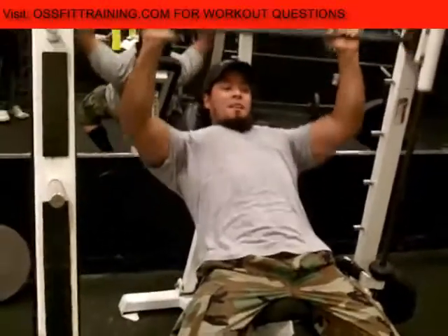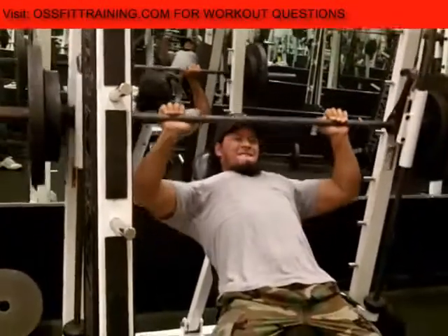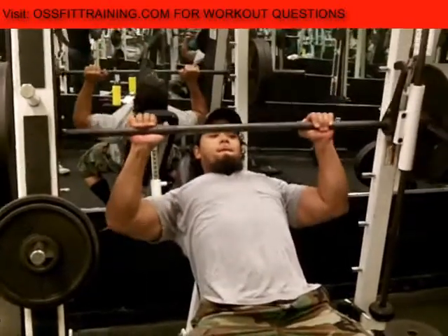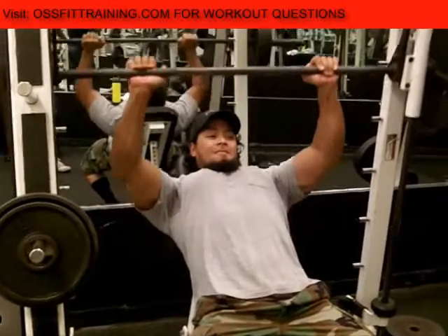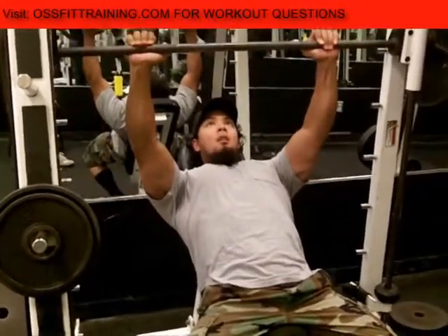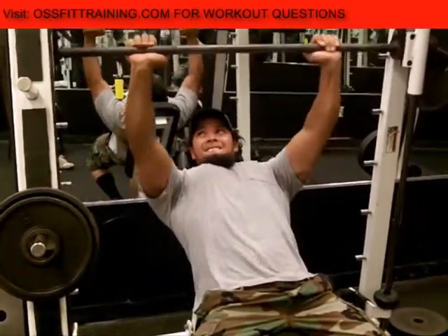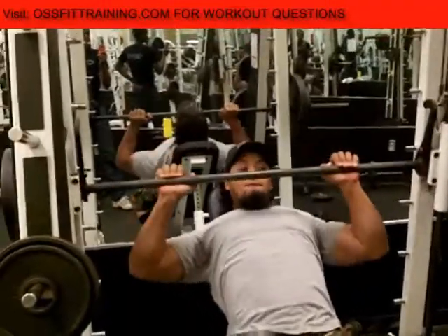As you can see our form, we're not bringing the bar all the way down to the chest. That's not because we're trying to cheat — it's actually harder because you have to have more muscle control. The main reason is to protect your rotator cuffs, because you can go for a while bringing that bar down and touching the chest, but eventually you're going to start to run into some rotator cuff issues.